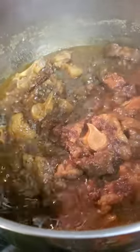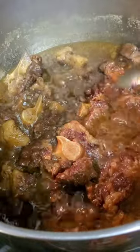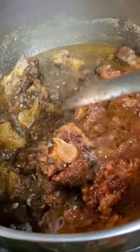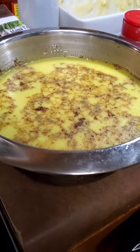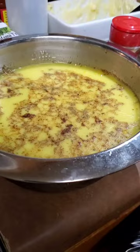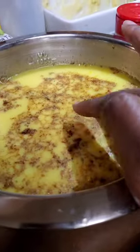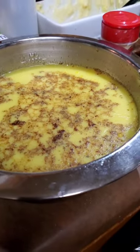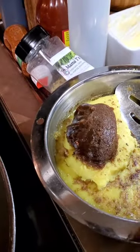Once your oxtails cook down real low like this — look at that spoon, you see that grease — you gotta take them out and put them in the refrigerator. That way you can use your flavoring and separate the grease from the good stuff before you make your gravy. Leave it in the refrigerator or freezer overnight so that all that fat becomes solid and your gravy won't be greasy.